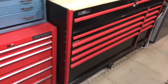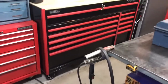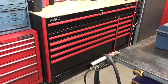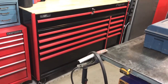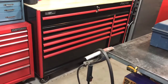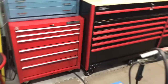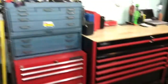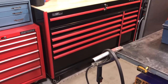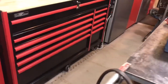Hey everyone, I'm going to do a bit of a toolbox tour here — won't be complete. I'm just going to go through the box and what I plan on doing, so this won't be an hour long. I'm just going to quickly show you what's in the drawers, and then throughout the week, maybe every day, I'll do a different drawer or couple of drawers because I could spend a whole video just doing the top socket drawer.